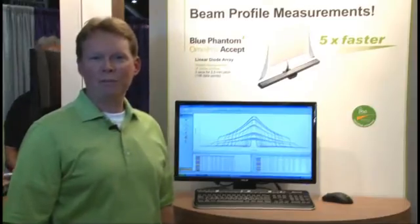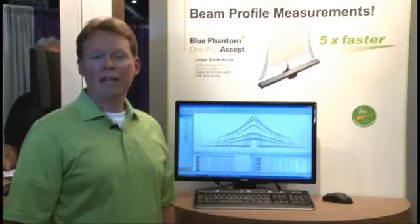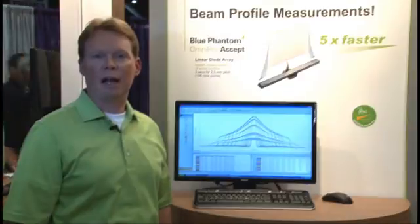For more information on the Blue Phantom 2 or the OmniPro Accept software, please contact your local sales representative or visit us on the web at IBA-Dosimetry.com.